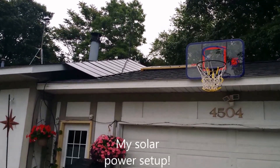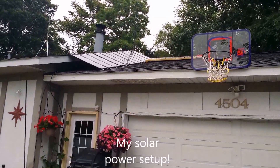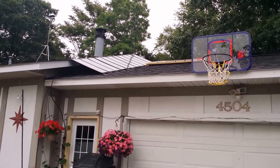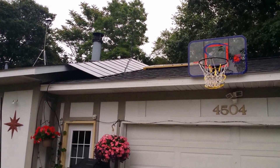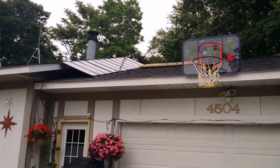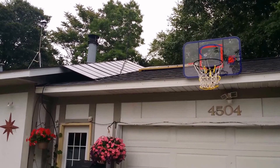I'm going to do a quick update on the solar video. I did have four solar panels on the roof. I'm not sure if I'm going to leave that video up or not, but I ended up finding on Craigslist another 13 panels for $180, so I really couldn't go wrong. After doing some math...